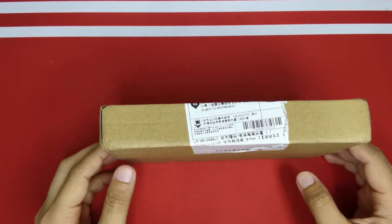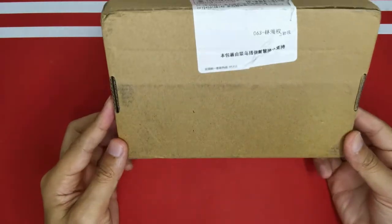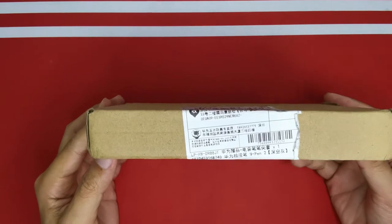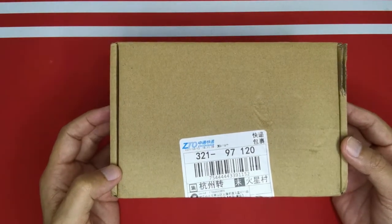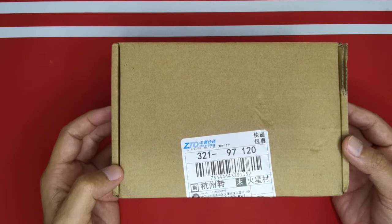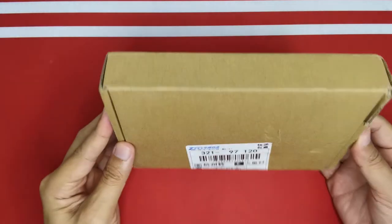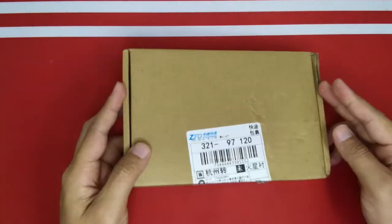Hello everyone, thank you for watching my channel. Today I'm going to share with you one item that I bought from China, which is the new version of the Huawei Mate Pen 2. It just arrived and I still haven't opened it yet, so I just want to do an unboxing and share with you.